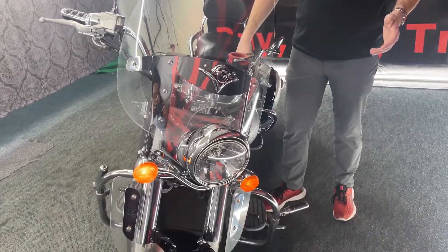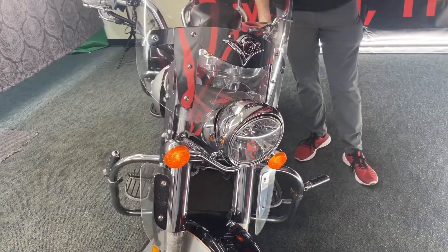There's your left turn signal, your right turn signal, your horn.